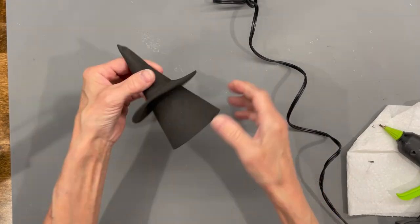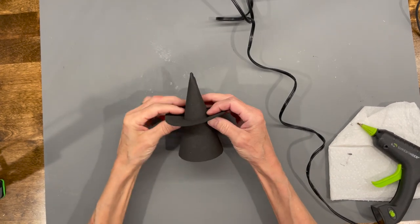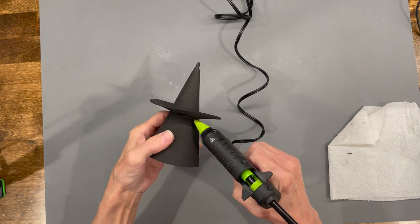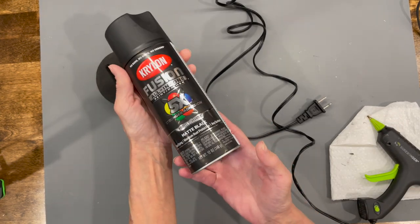Go ahead and glue the back, then take your circle and put it right over the top. Pull it back just a little bit so you can put a bead of glue all the way around the edge, then pull the hat back down over the top of it. Don't worry too much if you get glue on there where you can see it, because we're going to spray paint it with matte black paint.